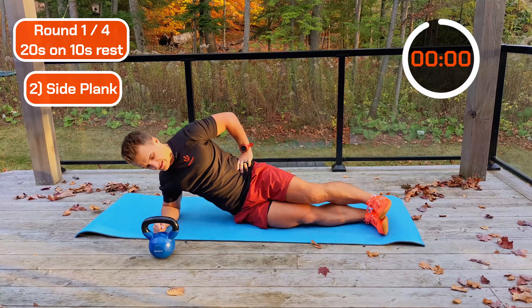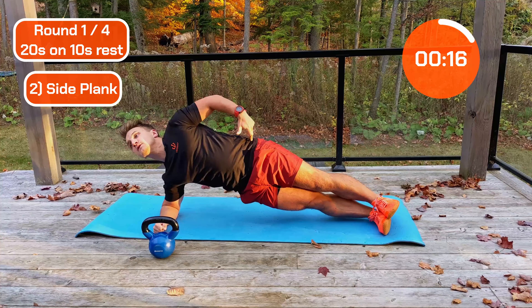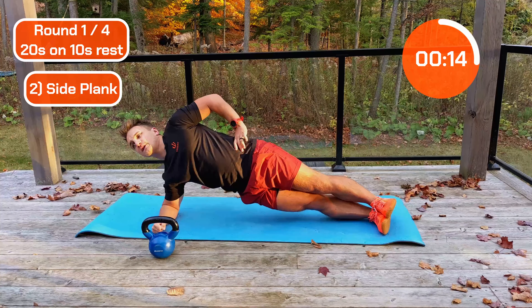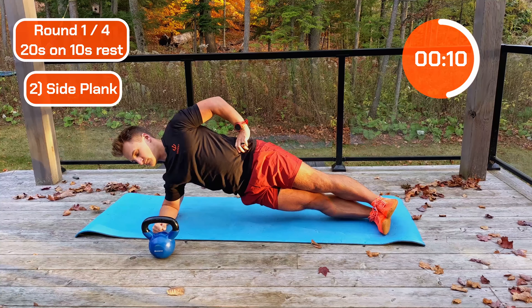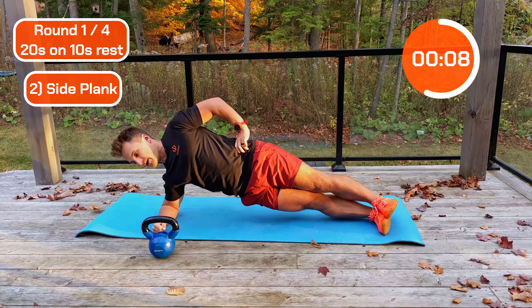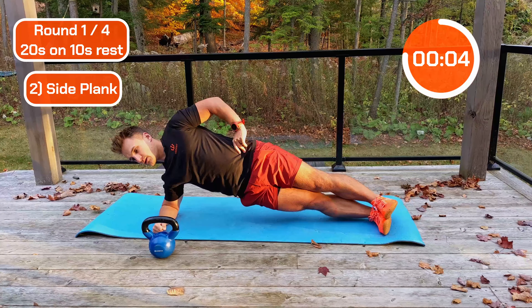Ready? Let's go — up and hold. Whatever position you're in, make sure your hip rotates forward. Hold that tight. Halfway. Keep pushing.